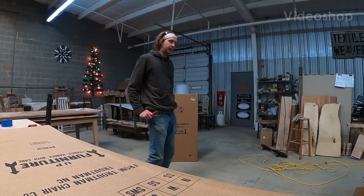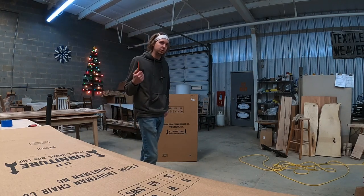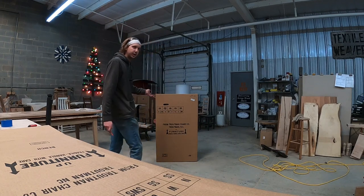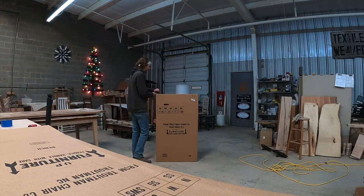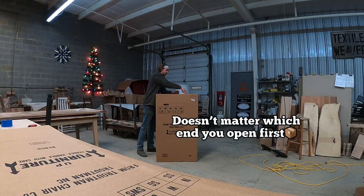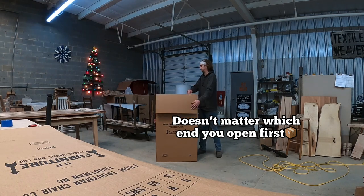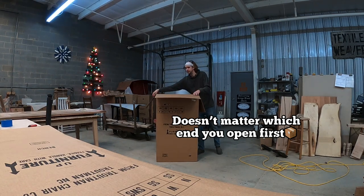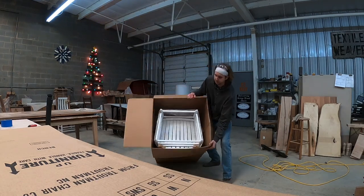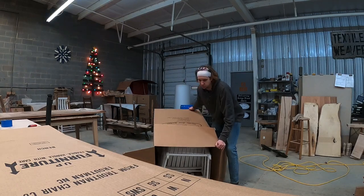Today we're going to show you how to unbox and assemble your runners. If you got a box of twos, this is how it's going to come. The easiest way to unbox this is to cut it open, peel all your flaps back to the side, make sure this one is forward, tilt it forward, get it from the back, and just roll it up — that's going to stand your chairs straight up.